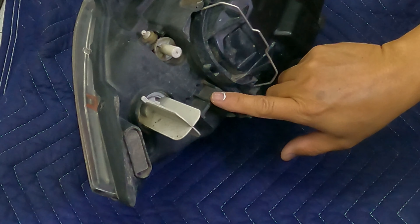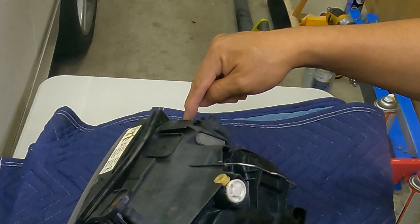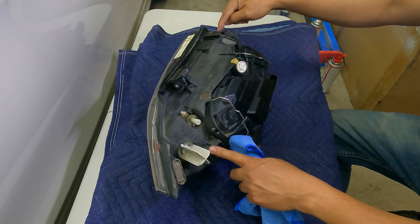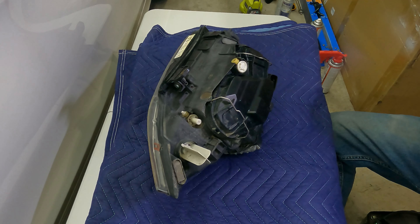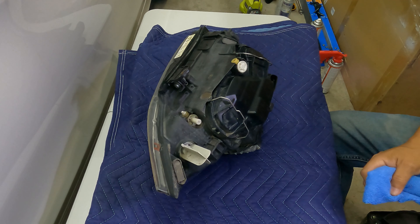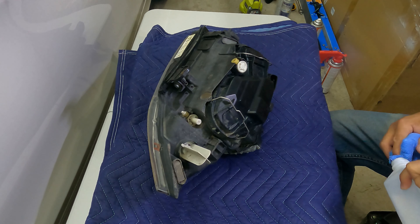So we have a broken tab that we're going to fix over here, and the other one is here. We have two broken tabs. Now I'm going to clean it with alcohol so when we put the JB weld it's going to stick a lot better.